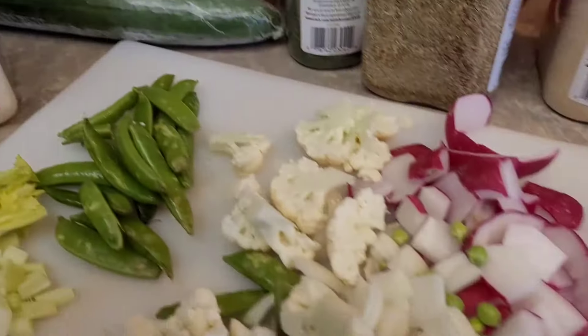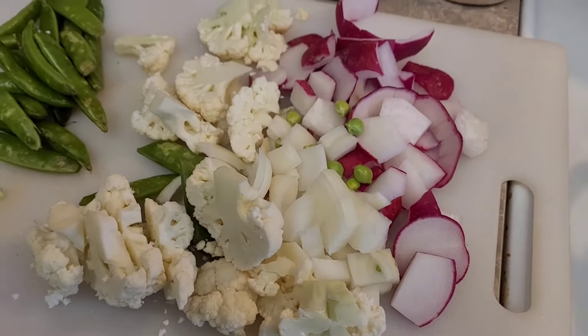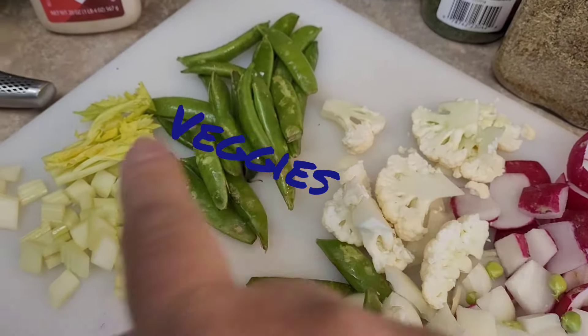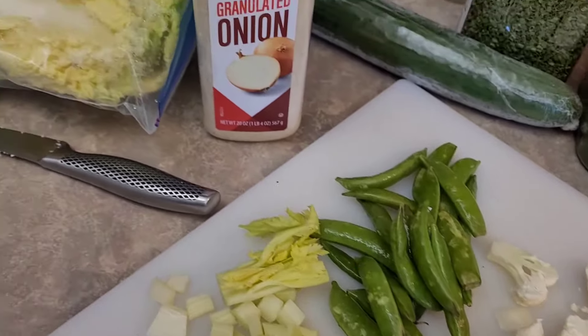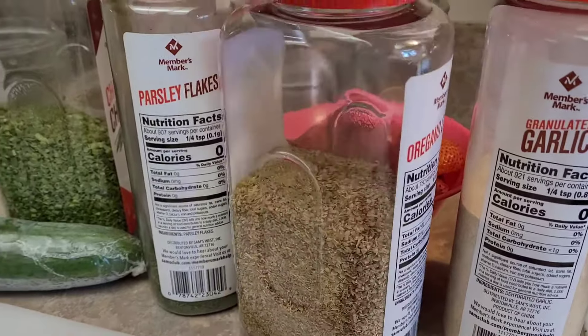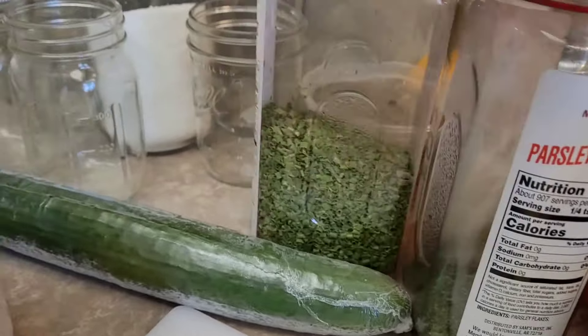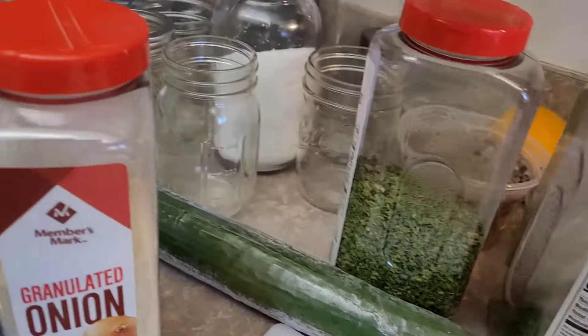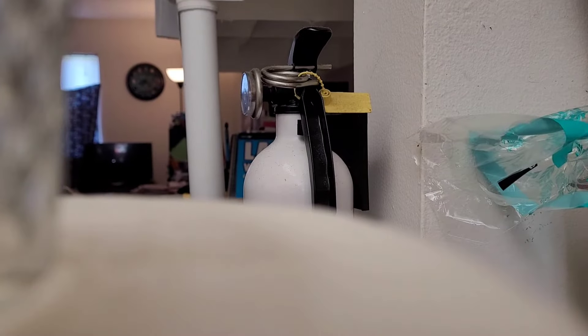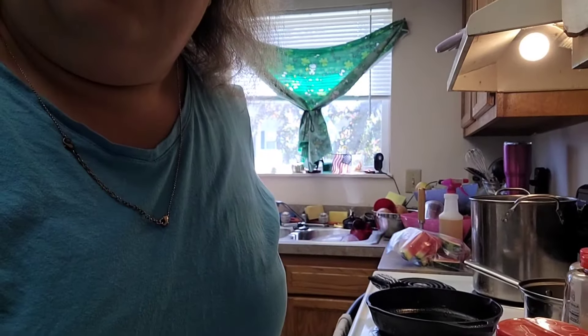So I'm going to show y'all real quick what I am cooking. Yes, we do have a fire extinguisher. Today I have radishes and radish skins, cauliflower, white onions, sugar snap peas, and celery. I may add some things to that, and I'm going to season it with garlic powder, oregano, parsley, chives, kosher salt, and I'll probably add some black pepper.